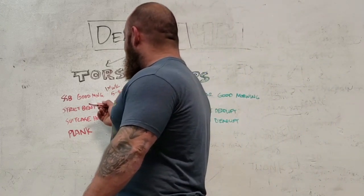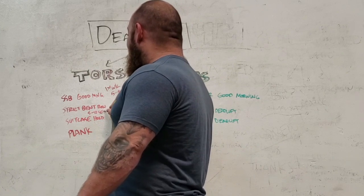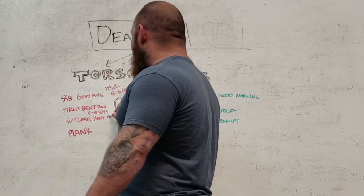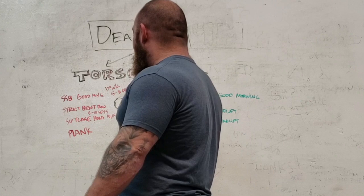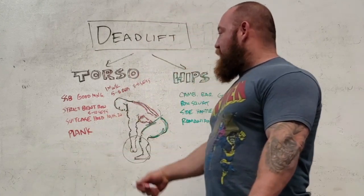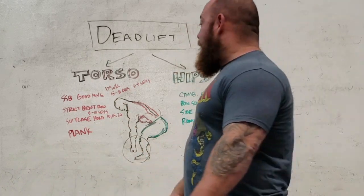Strict bent rows — you could do as many of these as you want. I'd recommend five, even ten sets. High reps — 10, 15, 20 — as many reps as you want. The more bent rows the better. Because the weight's going to be a lot lighter here than with a good morning, you could get away with doing that twice a week. Your upper back will thank you. You might not want to do it immediately before any type of really substantial lower body work.